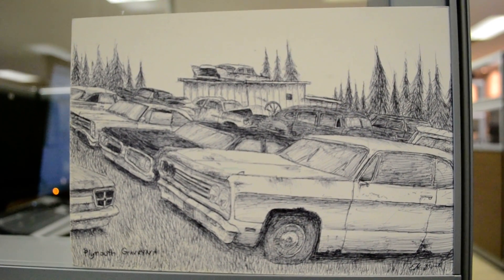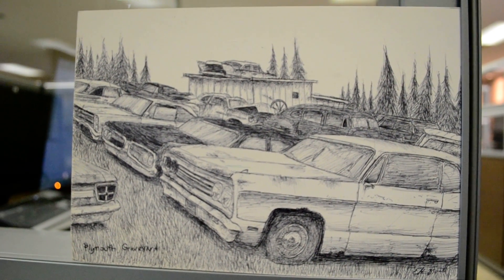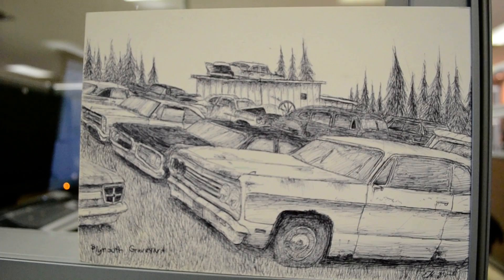Since I'm not too busy here at work, I thought I'd show you guys a drawing I did a few months ago — my little tribute, a Plymouth graveyard.